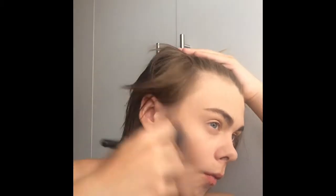Hello everybody, this is my first video and in this video I'll be teaching you how to do a very quick, easy and natural look just for popping out to the shops.